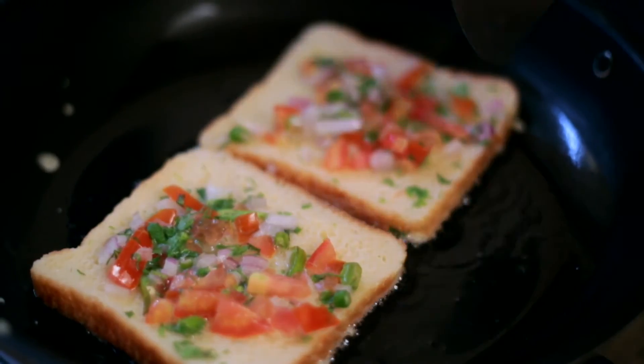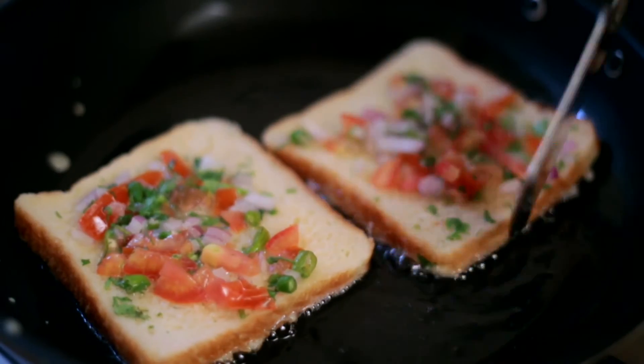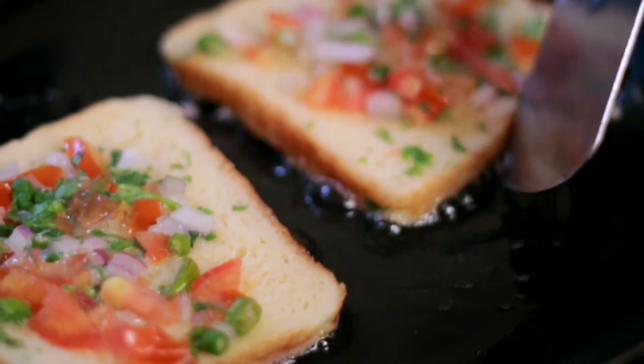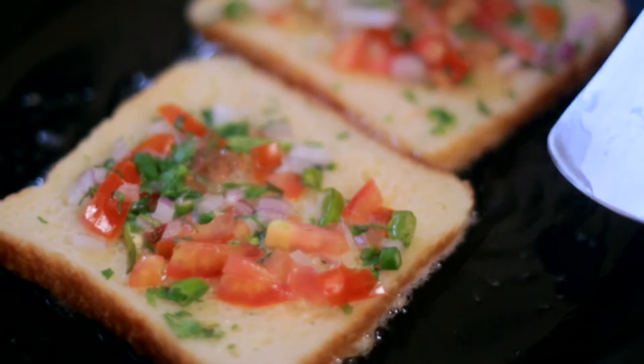I'll allow these to cook so that each side gets golden brown. It's good to cook this on a low flame so that the egg is well blended into the bread and nicely cooked from the inside.